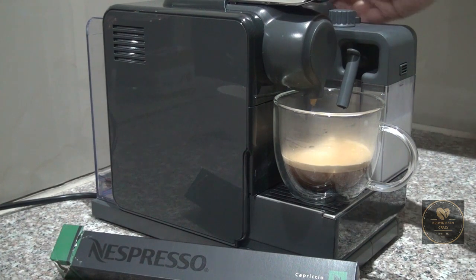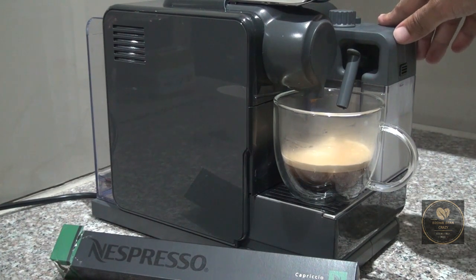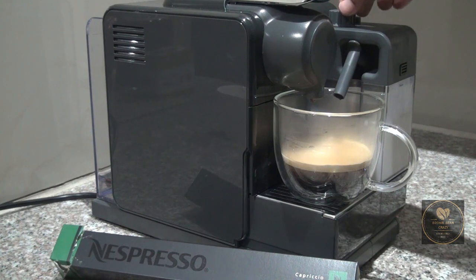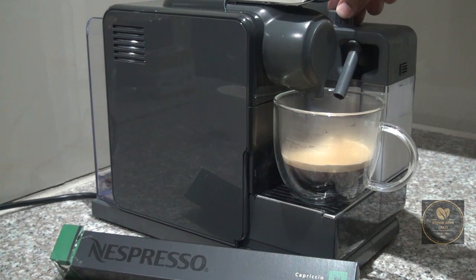There we have our 40ml espresso, and now we will be frothing our milk and adding it into our espresso to give it the perfect ratio.